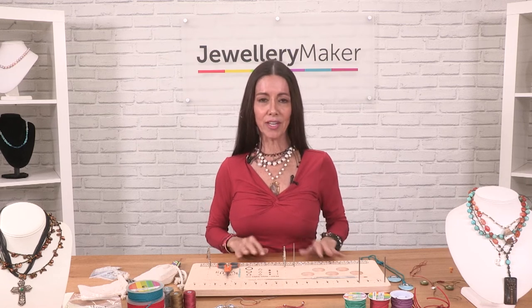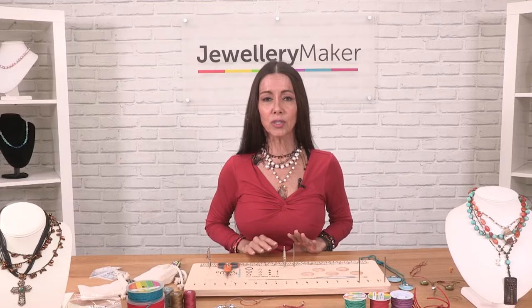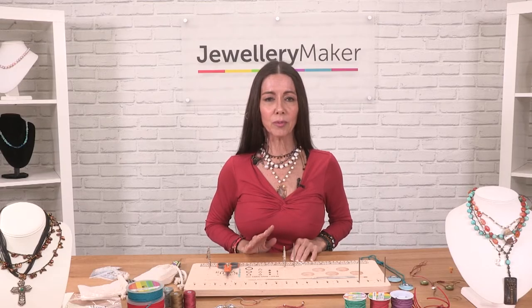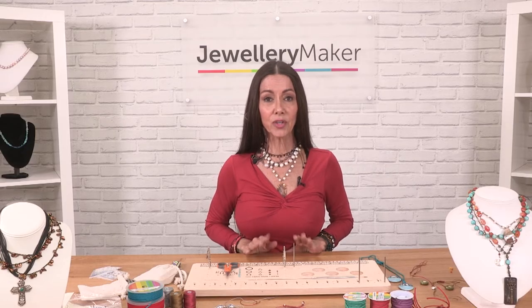Hi, I'm Sandra Younger, inventor of the Knotty Do-It-All, and there are so many really cool things that you can do with this board, ranging from complex and complicated down to the very simple.